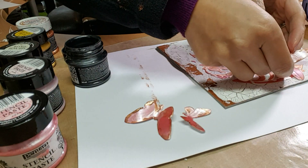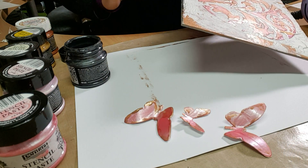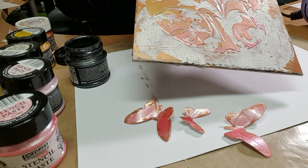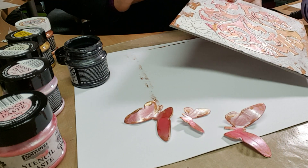I'm using the black diamond stencil paste just to edge the grey board — it makes it pop a little bit. I don't want to cover all the gold because that's really beautiful, but this makes it look more antique, and you can see the lovely dimension of the stencil paste.